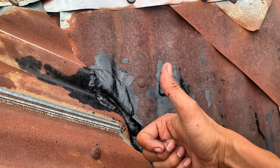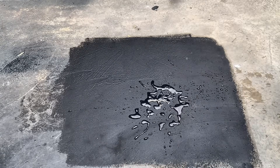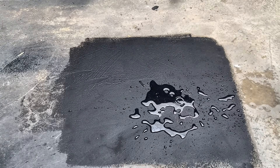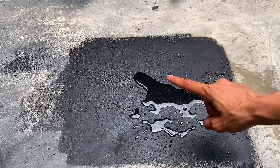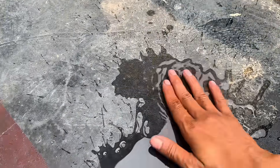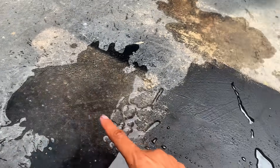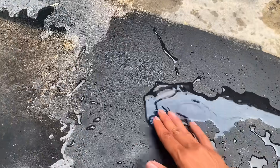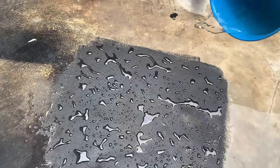After repairing the roof, let's return to the floor we coated earlier. The solution we applied is now completely dry, and it's time to test the results. When I poured water onto the floor, the results were truly remarkable — the water didn't seep in at all. The floor was now waterproof. And it's not just for floors; this liquid can also be used on walls that frequently leak due to rain. With this simple coating, your walls will be protected from water seepage, making them more durable and long-lasting.